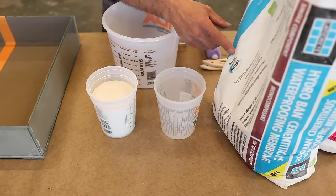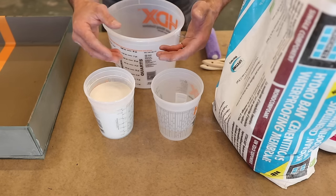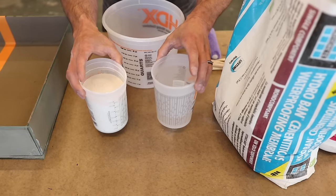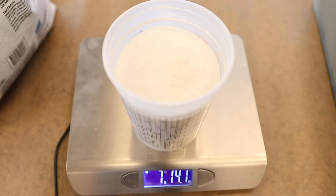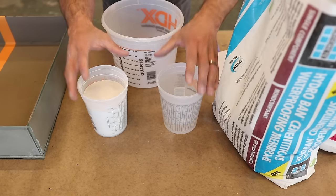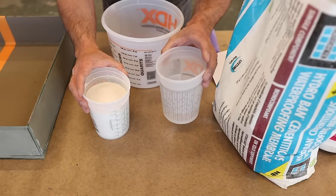Starting with the Hydro Band Cementitious. With a single-component product you have to be exact with the ratios — you're just mixing water in, so too much water can affect it a lot more than with the 8 Plus 9. The correct ratio from the bag is: for a 30-pound bag, mix with 4 quarts of water. Breaking that down, it's 1 pound 14 ounces of powder per 1 cup of water. I'm going to mix those two together now.